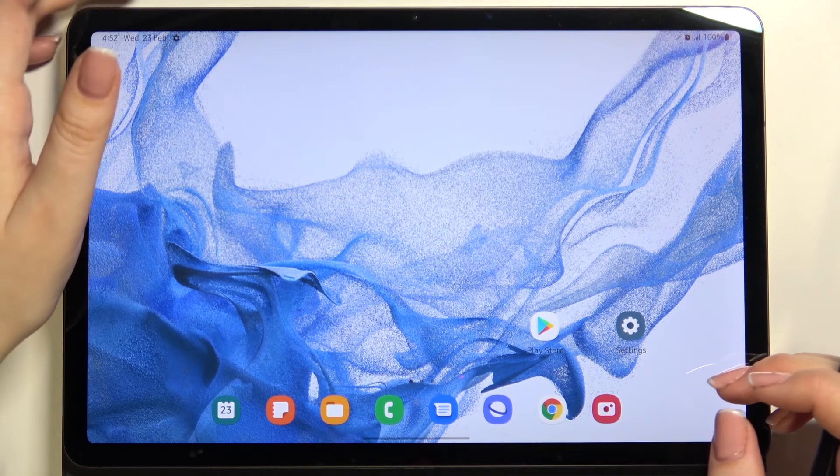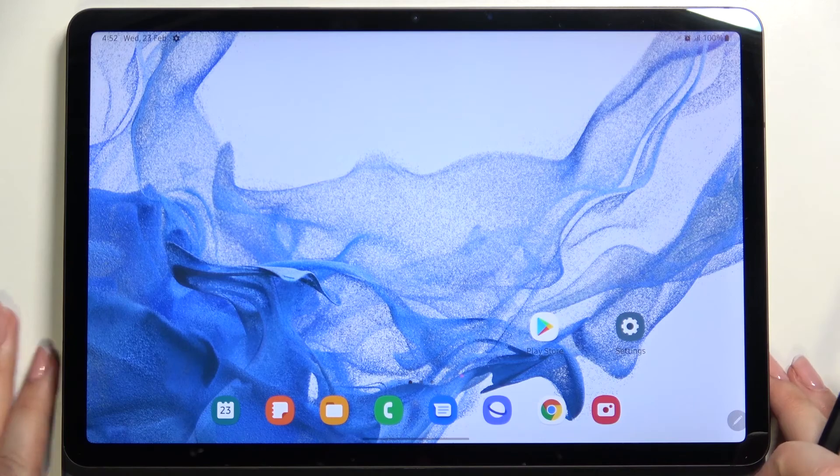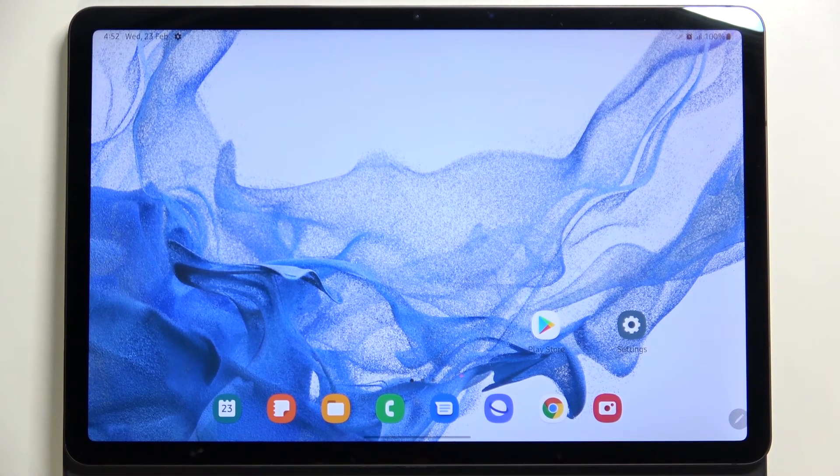Let me lock the device and check if it's working. I'll press the button and put my finger on the sensor — and as you can see, the device is unblocked, which means we successfully added the fingerprint to it.